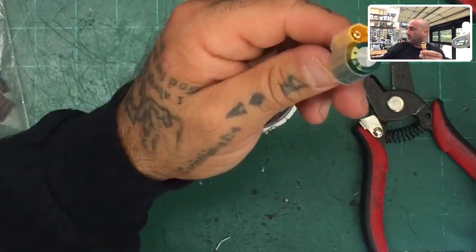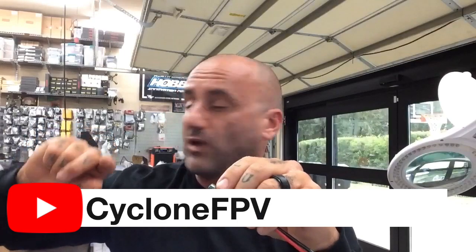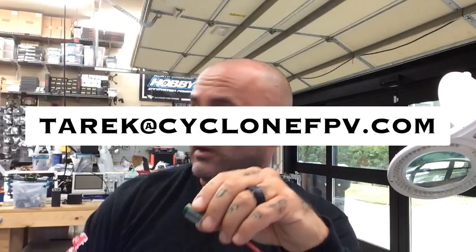And there we go — this is the end result. This is going to be the new product and you'll see it on our website with a link in the description. It's fairly inexpensive and you don't have to worry about how you're going to attach it to your quad. We have these in XT30 and XT60 — I'll put the link at the bottom. If you have any questions, hit me up. Please subscribe to our YouTube channel, follow us on Facebook, and reach out at Cyclone FPV. Make sure to spend time with your family, God bless, safe flying — we'll talk to you soon!